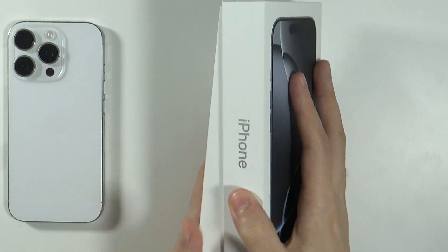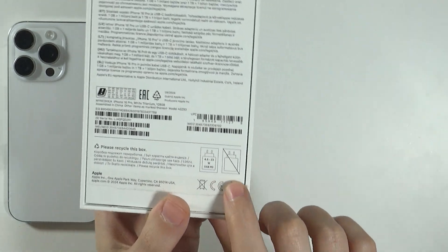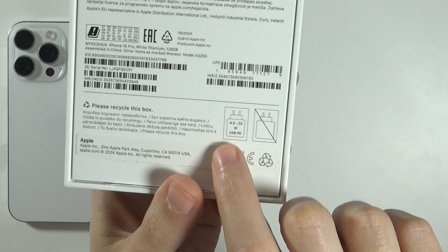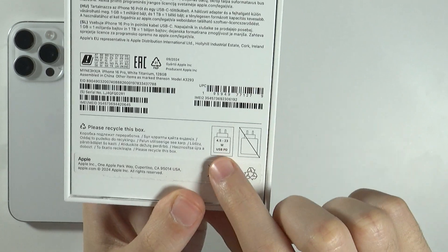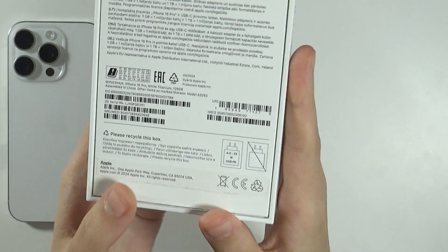At the back of the box we have information about the charger, including an image confirming the charger is not included. We can also find information about the recommended charger — it is recommended to use something between 4.5 to 23 watts.